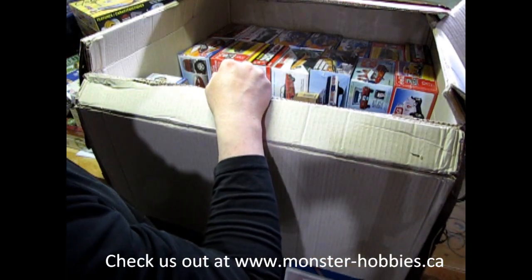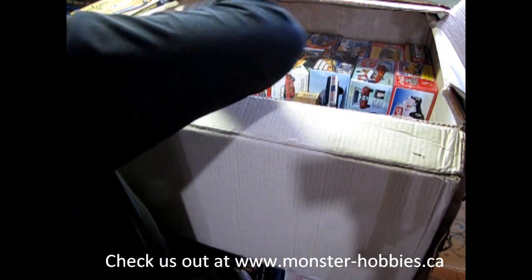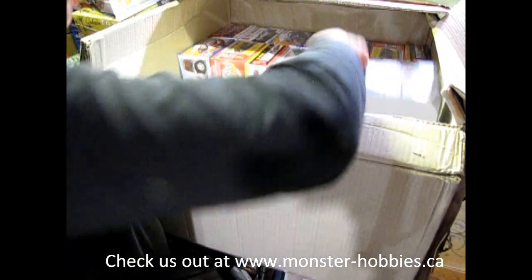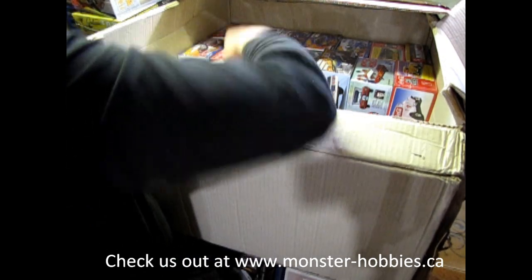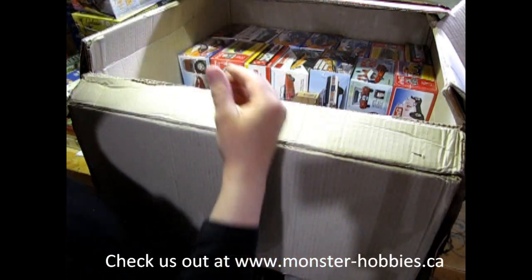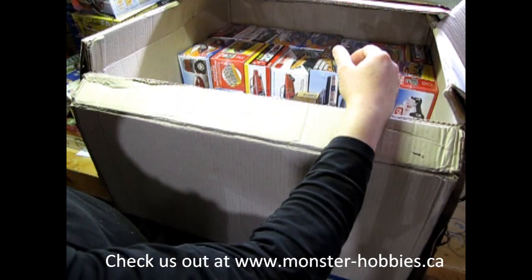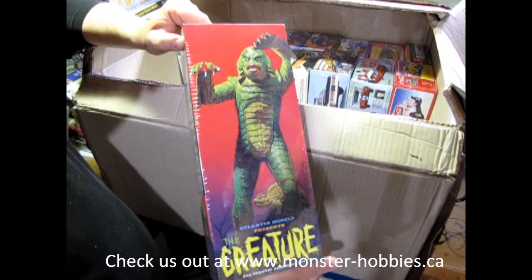Oh, I'm running out of room — this is gonna be bad. Okay, let's put that down here. We've got the Hot Wheels Phantom Ford Victoria. Boba Fett by Bandai. Then we've got Flash Gordon here. And here we've got the Creature from the Black Lagoon.